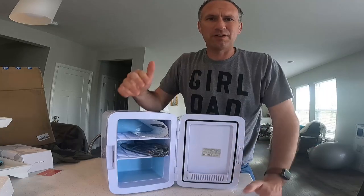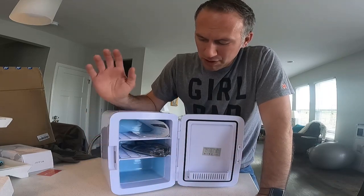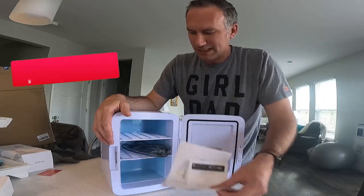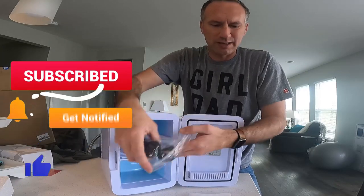You're not going to fill it full of gallons of milk or anything like that, but candy bars, sandwiches, sodas, milk, juice — whatever you guys need to keep cold is what's going to go in here. It comes with both plugs: the regular 110 cord and the 12-volt cord right there.